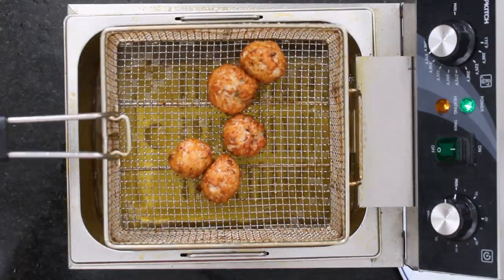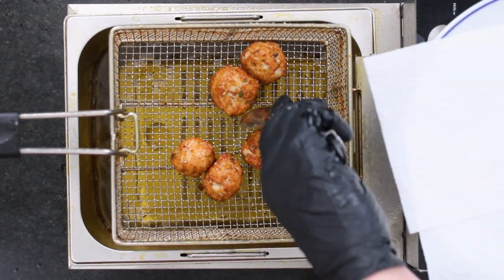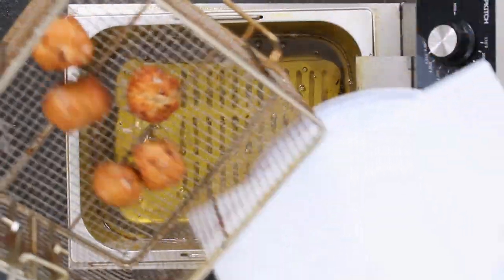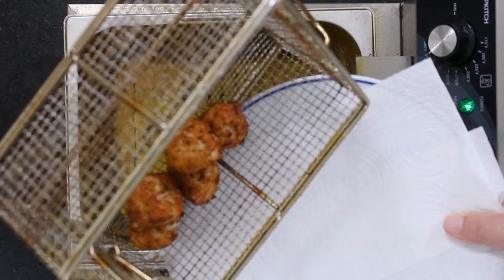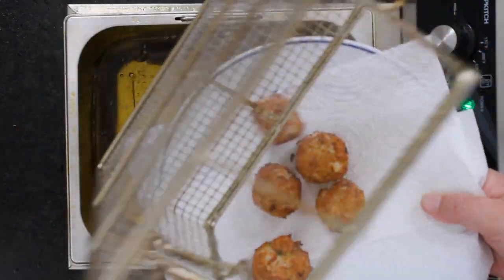Look at those — those are perfect. Aren't they beautiful? They're so elegant. They are tender. I'll turn them the other way so everyone can get a nice view.